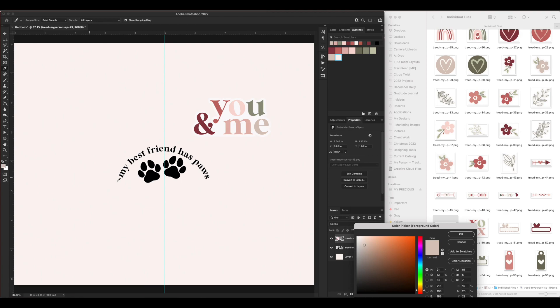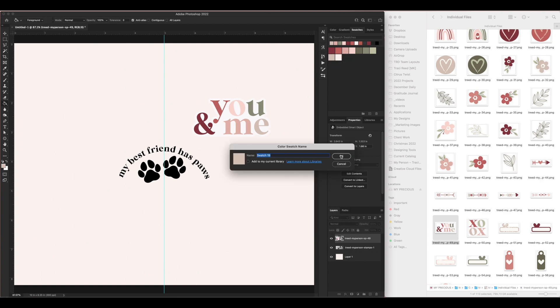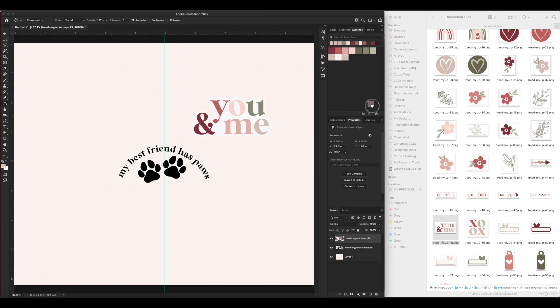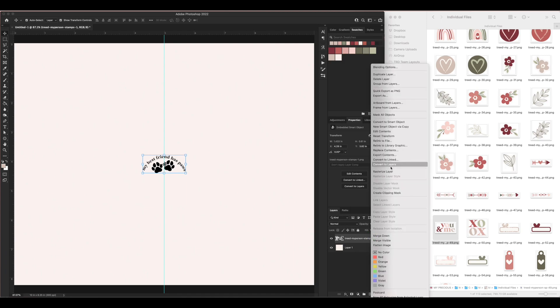I'm going to repeat this stamp over and over in different colors to make a background. It's too big so I'll make it smaller — hold Alt and Shift to scale down while constraining proportions so it doesn't get distorted. To change the color, I'm going to rasterize this layer and then turn on Lock Transparency. That way I can use the paint bucket tool to flood fill the stamp without adding extra pixels outside the stamp shape.